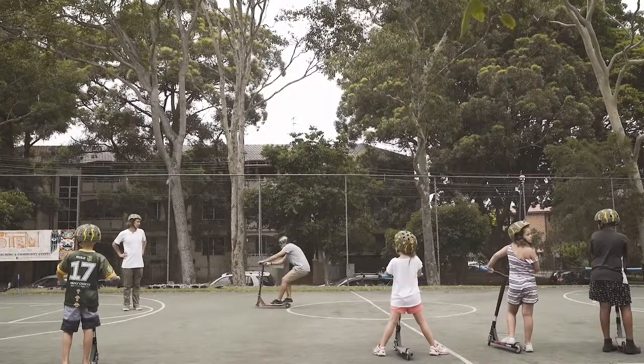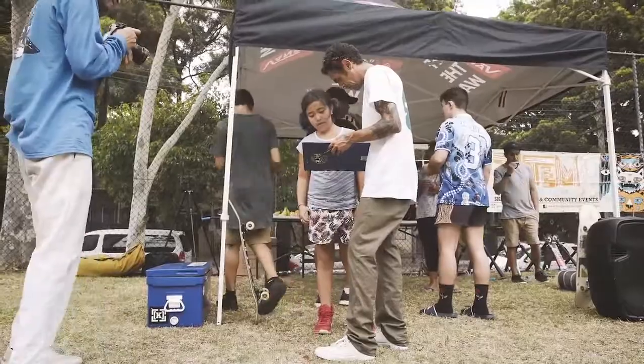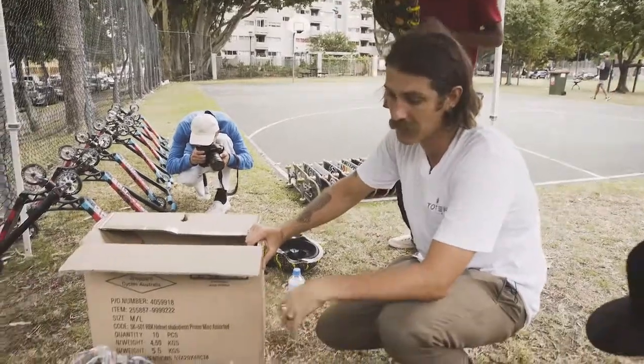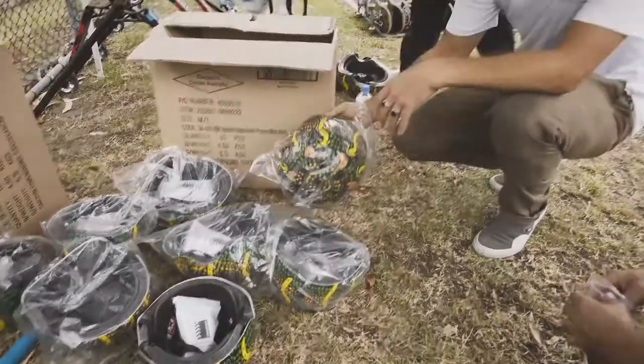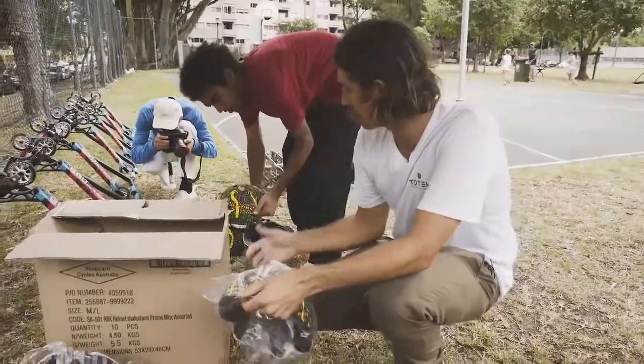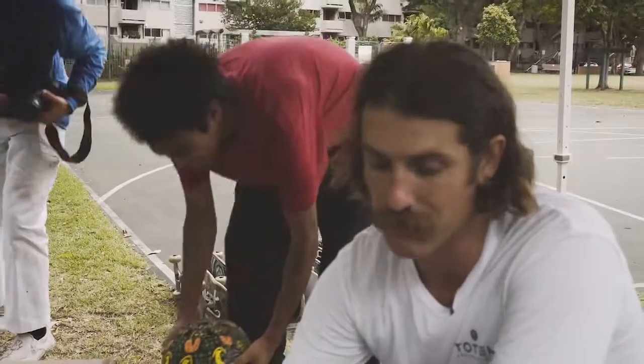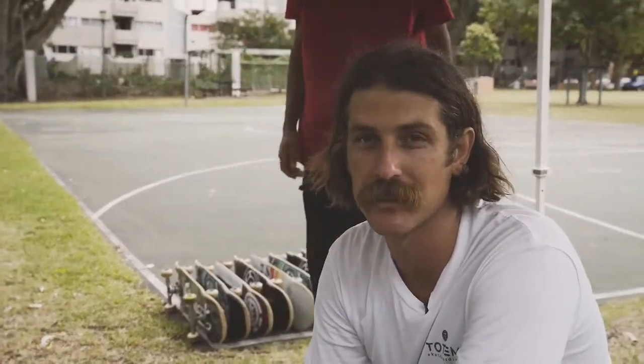Cody's our scooter professional — he's awesome on the scooter — and we've got Josh over here as well. Pretty much anybody that turns up today to do the program will get a free helmet from Roads of Maritime. It's an indigenous print, a couple of different sizes. It's road safety approved, so it's really good to make sure the kids are wearing the correct helmet.